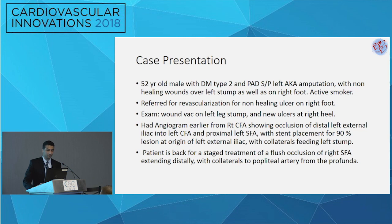He had a left above-knee amputation a few weeks prior, has non-healing wounds on his left stump, and also has wounds on his right foot. Unfortunately, he continues to smoke. He was referred for revascularization for a non-healing ulcer in his right foot. A prior angiogram from a right common femoral access showed occlusion of his distal left external iliac up to his left proximal SFA. The approach at that time was to stent his proximal external iliac, and given that he had collaterals feeding the distal stump, there was no further intervention at that time.